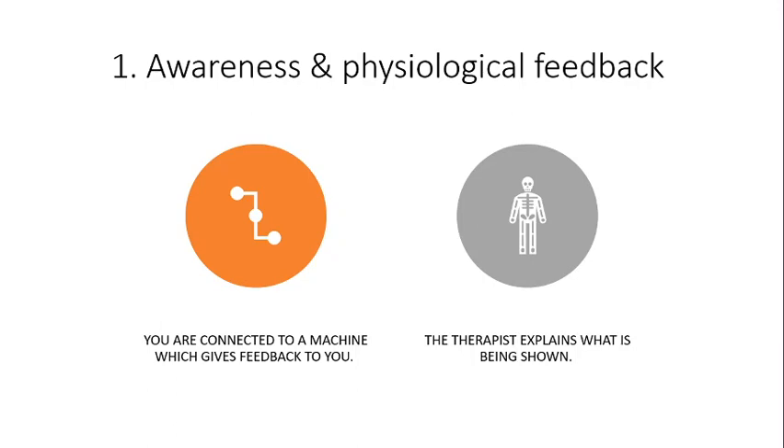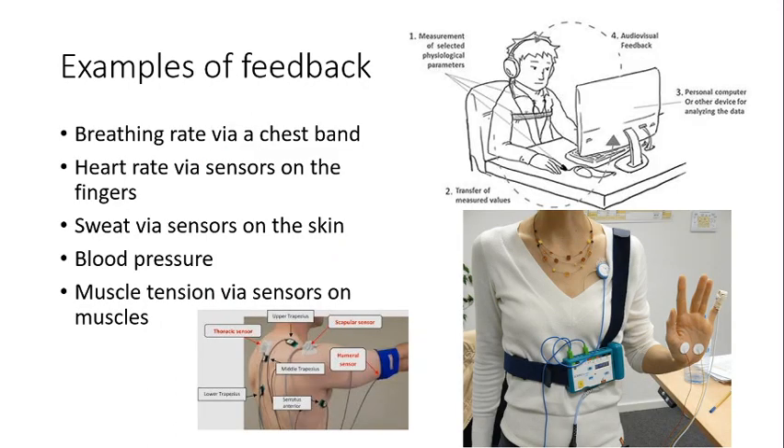In the first stage - awareness and physiological feedback - you get connected to some sort of machine which gives you feedback about a physiological process connected to stress, and the therapist explains what is being shown to you. One example is the skin conductance response, which measures the amount we're sweating and how much our skin is conducting. You can also wear a chest band to measure breathing rate, or have your heart rate measured via sensors on your fingers. All of these give feedback shown as a graph or visual on a computer screen, which your therapist explains so you can make sense of how it's all working.